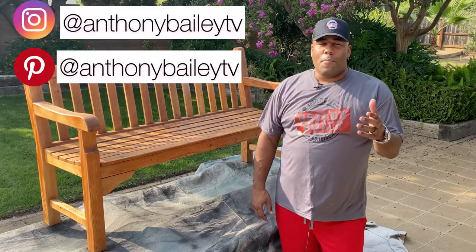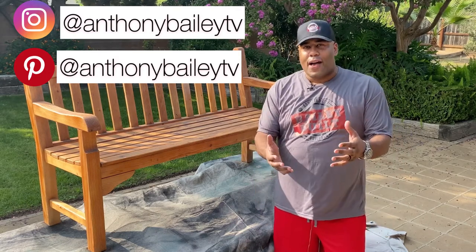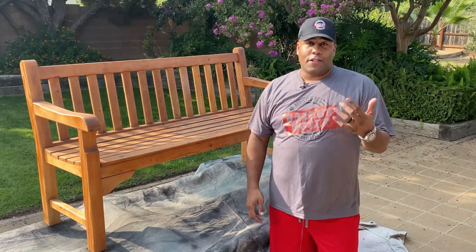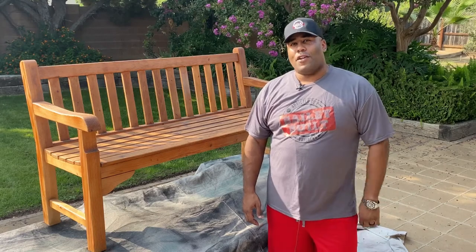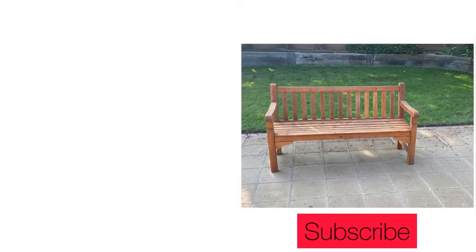I want to take a moment to give a big shout-out to our friends at Ace Hardware for partnering with us for some of the supplies for this video — you'll find the link to those in the description below. Until the next time, take care. If you've enjoyed this video, smash that like button, and if you'd like to learn more DIY projects, click subscribe.